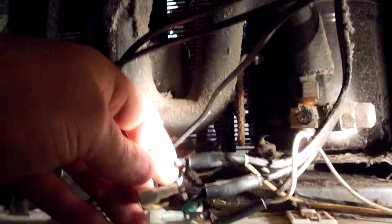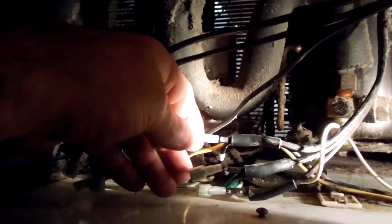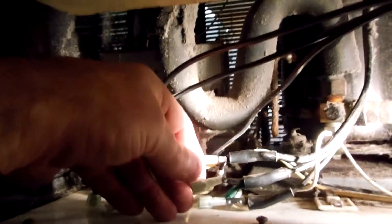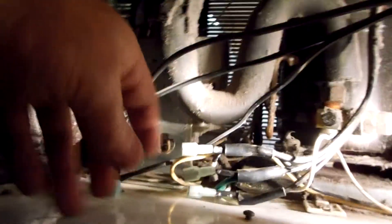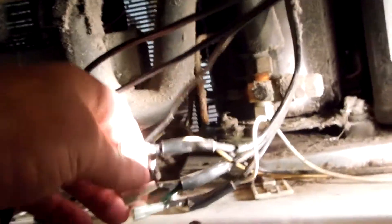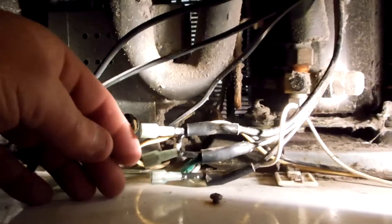Don't you love this Federal — they give you like not even an inch of wire. Federal, you make a good piece of machinery, but come on, couldn't you extend the wires out a foot and put a proper connector out here? At least make it a little bit better than this — this is pretty mickey mouse.